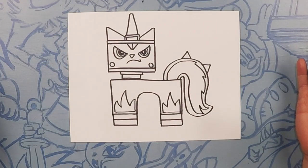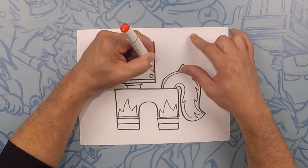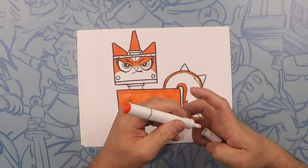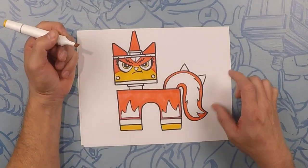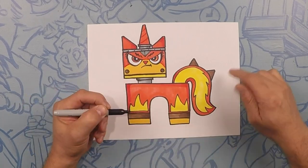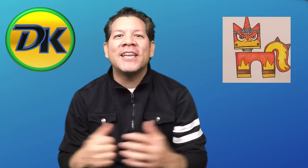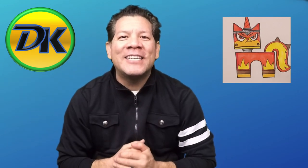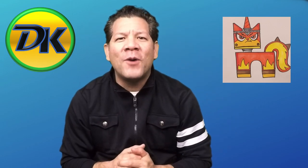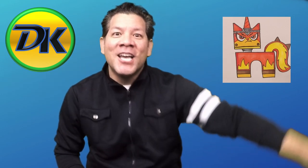There you go — there's Unikitty. Let's color! Thanks for hanging out with us drawing Unikitty from Lego Movie 2. If you have any other ideas of things you want to see us draw, let us know in the comments below. And while you're there, don't forget to subscribe so you can draw more with us on Draw Kids. See ya!